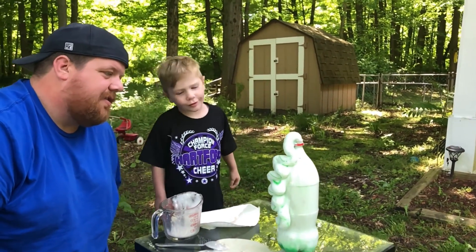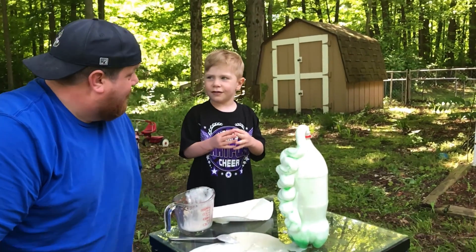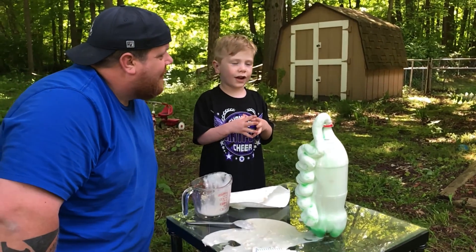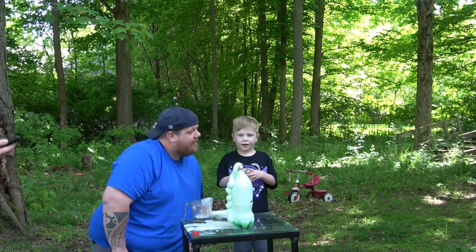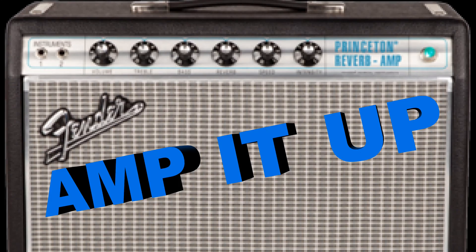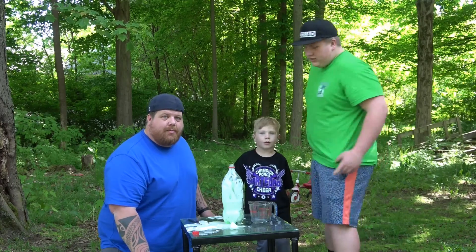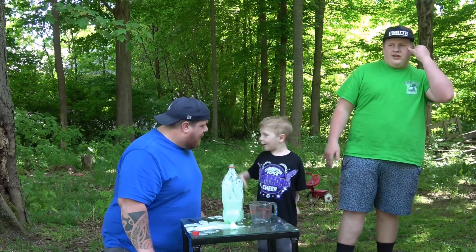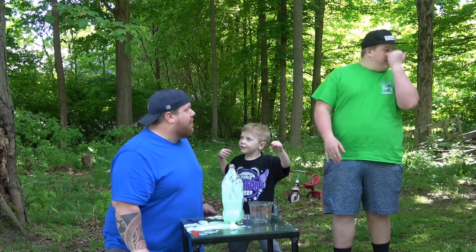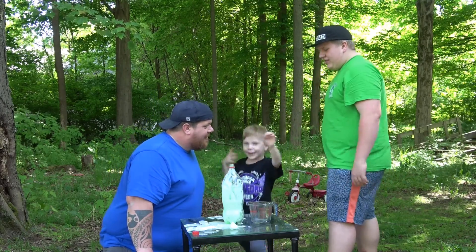What do you think? It was cool, guys, but we're going to try doing it again. We're going to amp it up. All right, we're back. Peyton, what time is it? It's time to amp it up! Peyton, Logan, what time is it? Amp it up!